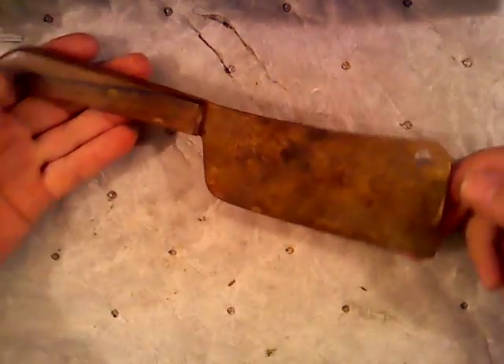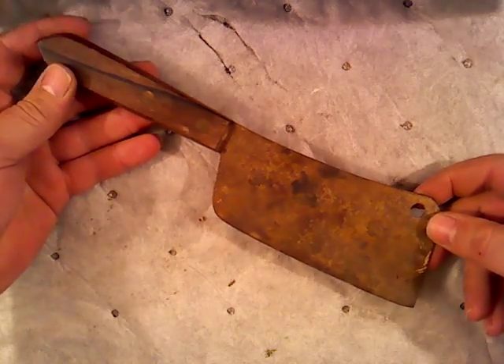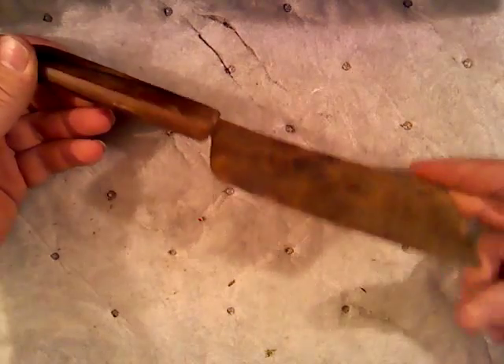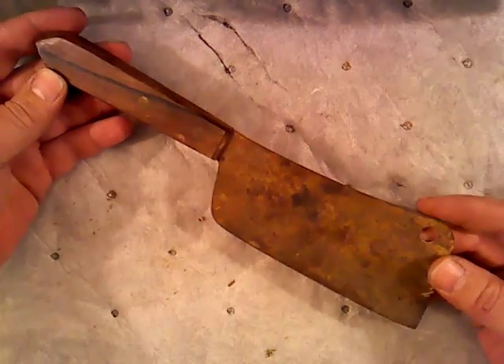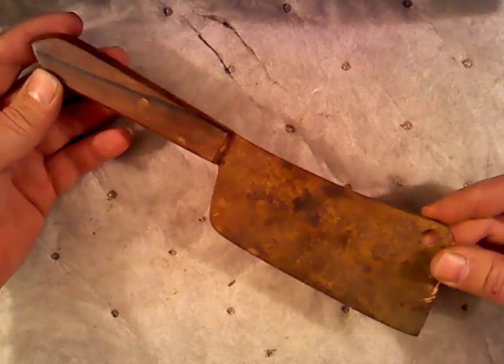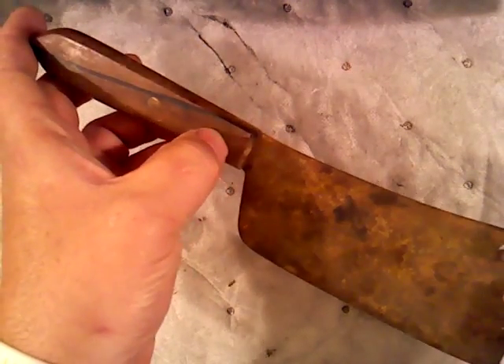Hey guys, this video is for Tom Chitwood — he showed a butcher knife he had and he's gonna do some modifications to it and make it a chopper. Well, this is the one I got from that yard sale I was telling him about, and he wanted to check it out. Here it is — pretty neat little deal. I like that handle.